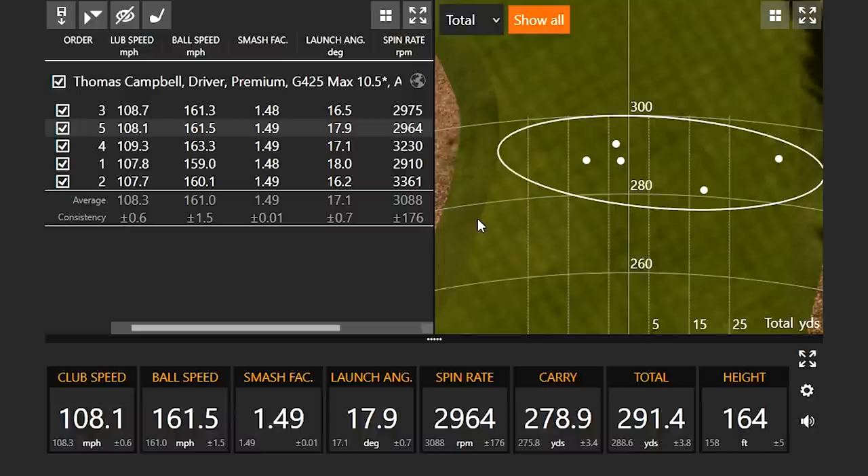We first started off with the 10.5 degree head with the Ultra CB Slate stiff golf shaft — that's 55 grams in weight. You'll notice right off the bat the numbers aren't exactly optimal for my swing speed. Today I'm only swinging just a little bit under 110 miles an hour, and I'm going to try to keep that constant all the way through.